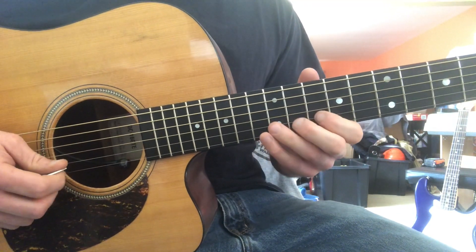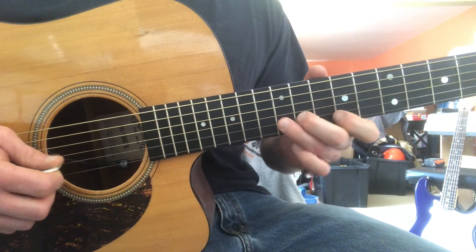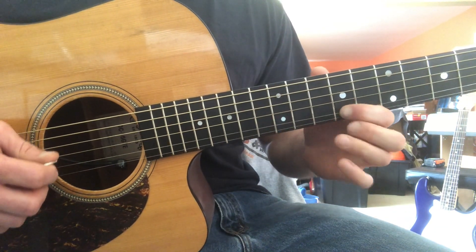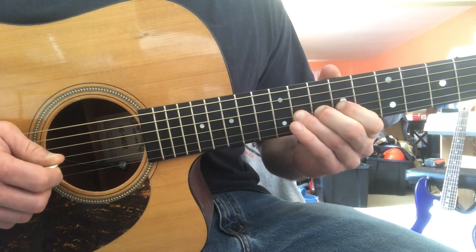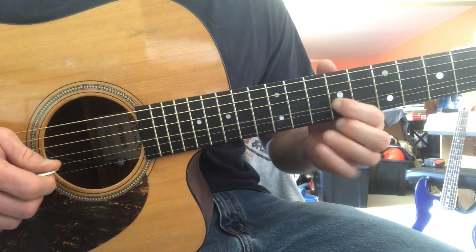In terms of intervals: flat seven bending into the octave, then flat seven to perfect fifth, bending the fourth up into the blue note, returning to the fourth, flat three, tonic, back to the flat three.